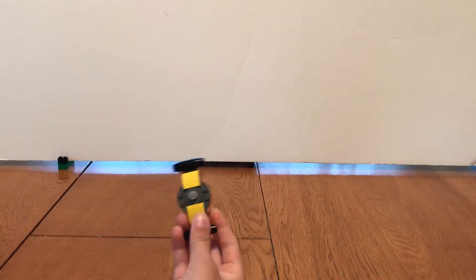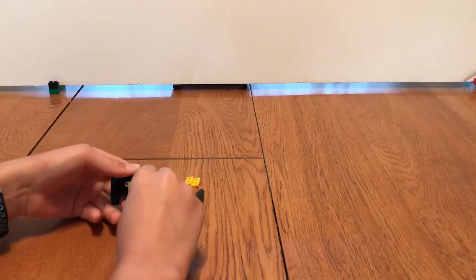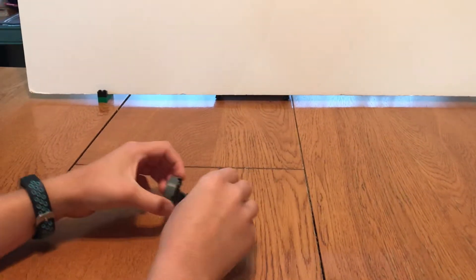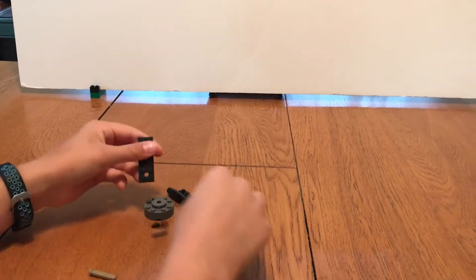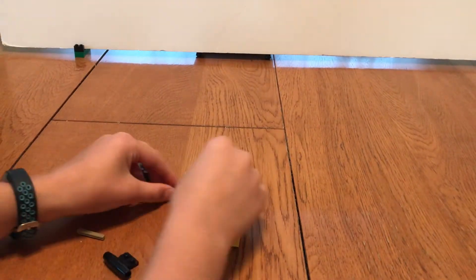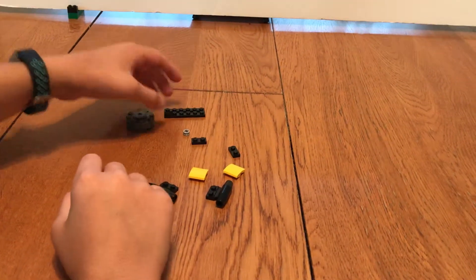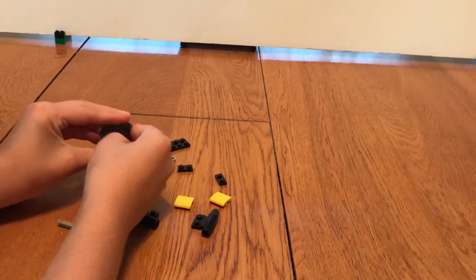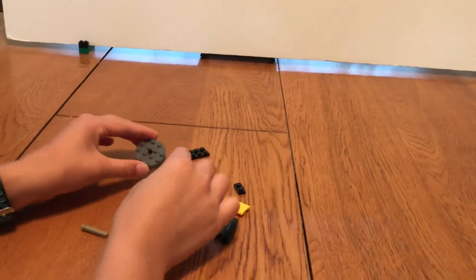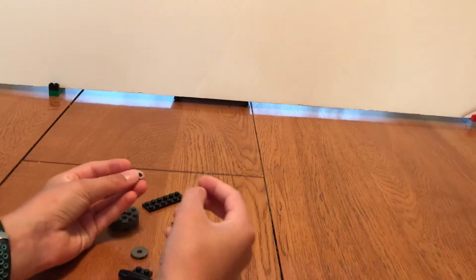First, we're going to be building this one. To build it, you will need two of these, two of these, two of these, one of these. This piece and this piece, this piece and this piece.